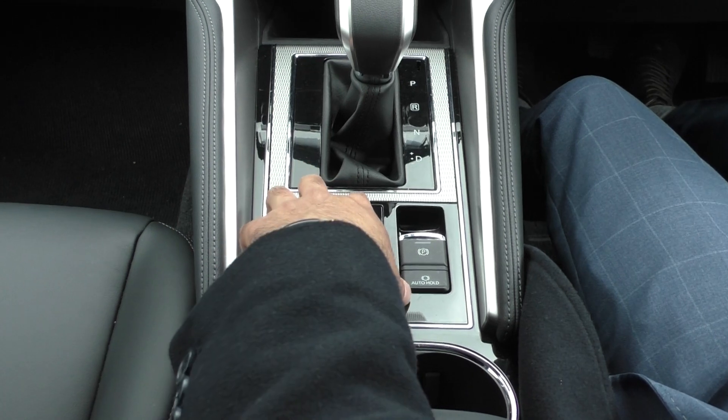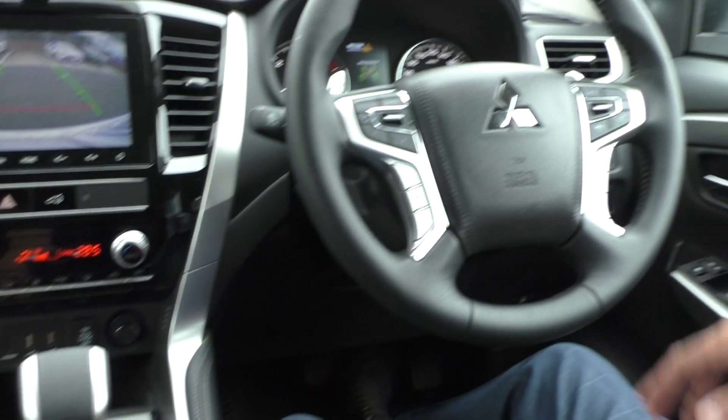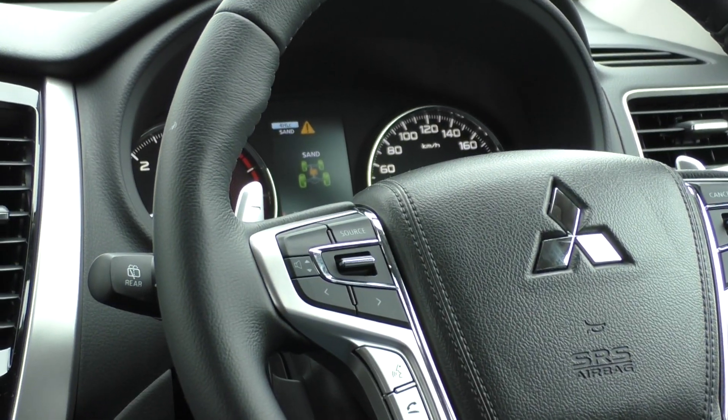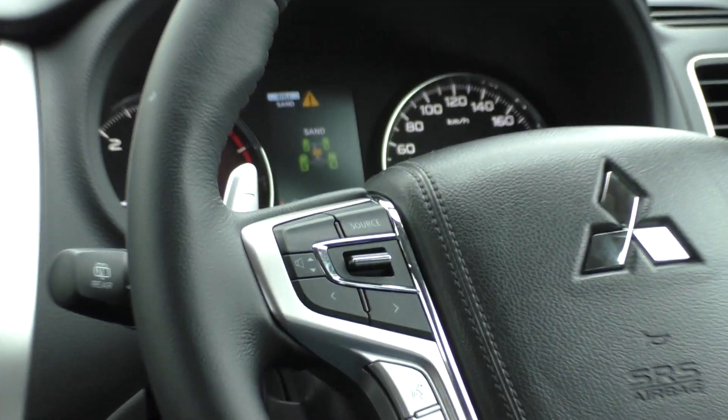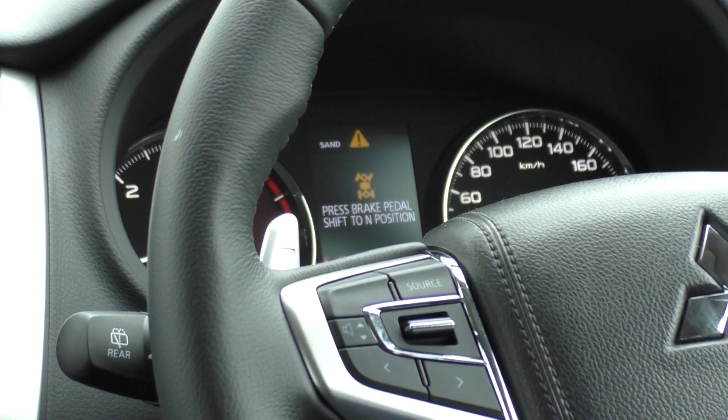You've got the option of mud or snow, sand or gravel — three different terrain selectors. It will show you in your cluster which mode is actually engaged, and then you've got your low-range gear.